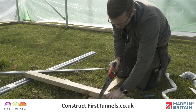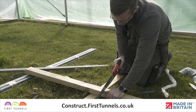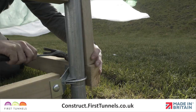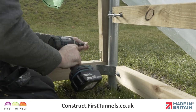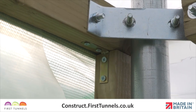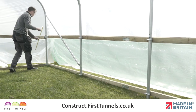A timber post 47mm by 75mm and 1.6 meters long should be cut to fit between the base rail and the side rail. This needs to be positioned flush to the outside of the end hoop. Secure in position to the side and base rail using the right angled clamps and screws supplied in the side screen fixing kit. Repeat on the opposite end.